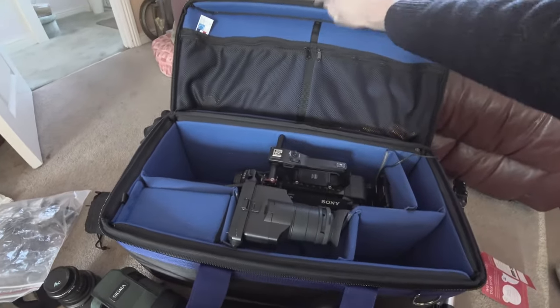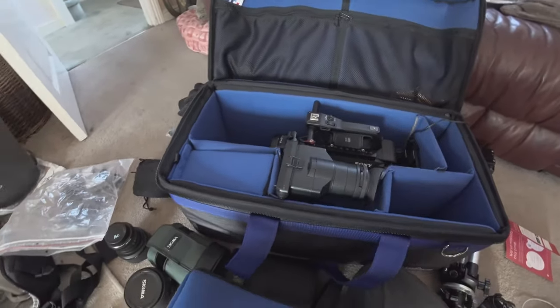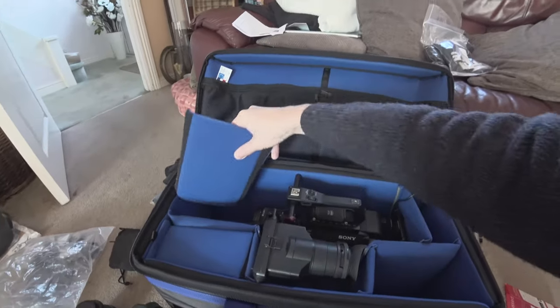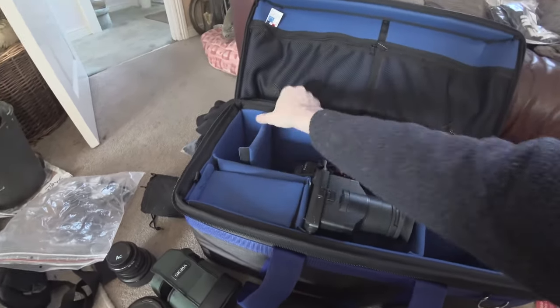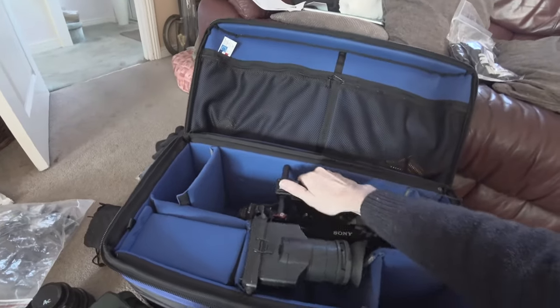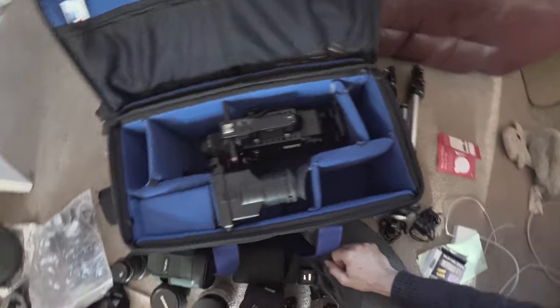No problem at all. The bag has a raised lid so there's plenty of space for the FS7 — it's a really good bag for the FS7. I can then take one of the dividers that comes with the bag and place it in up here, and the camera is now held nice and securely.